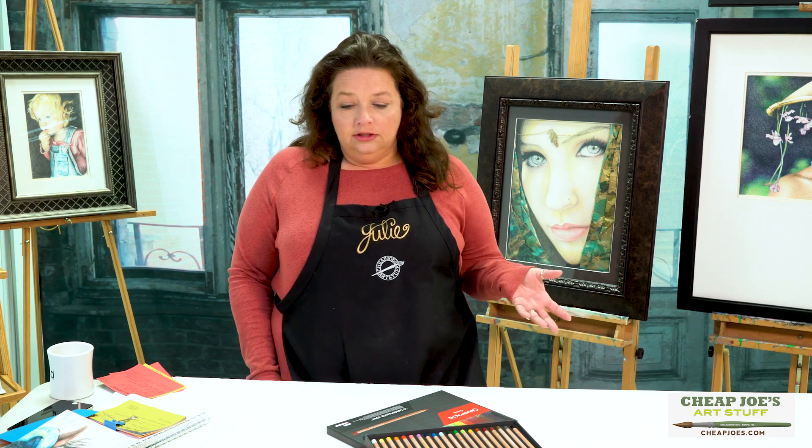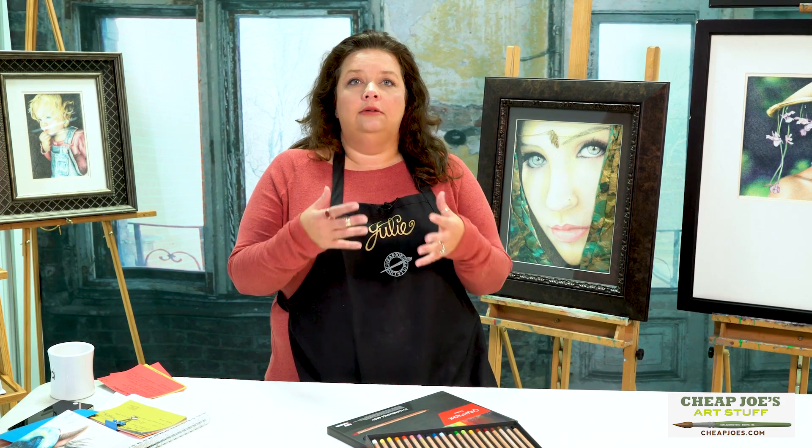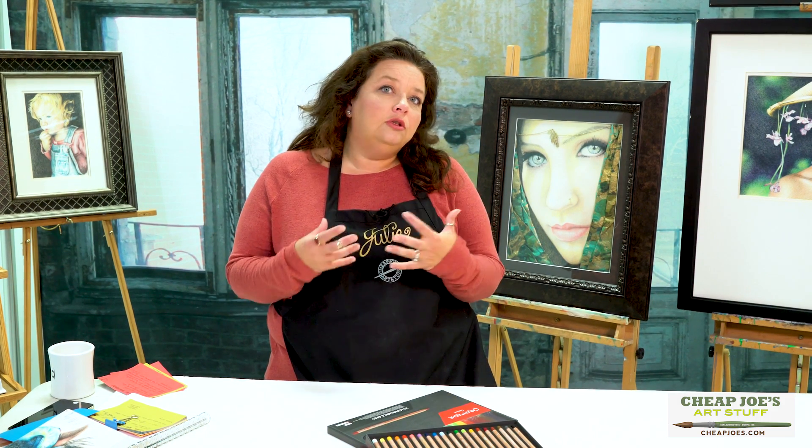The issue that I found with them is that the color is a little bit hard to get down, in that it takes a little bit of pressure and a little bit of time in order to get your layers established and start to get some richness flowing.